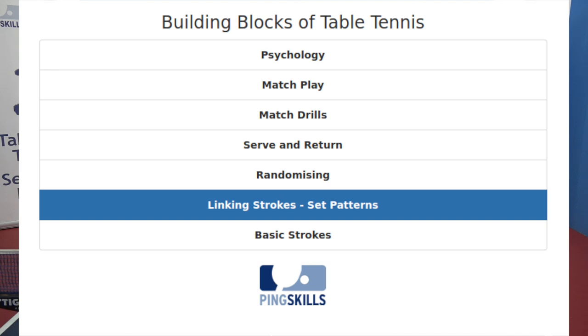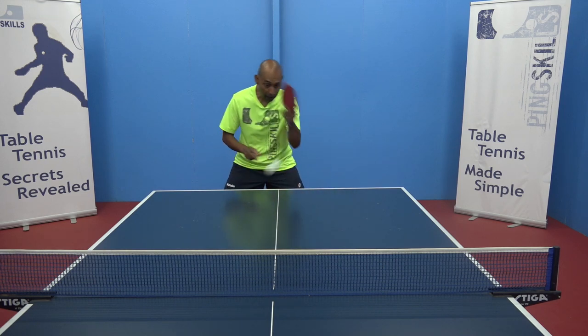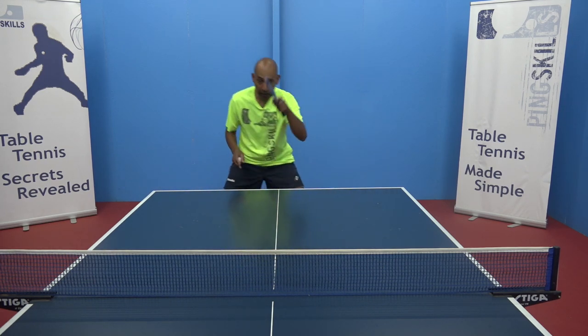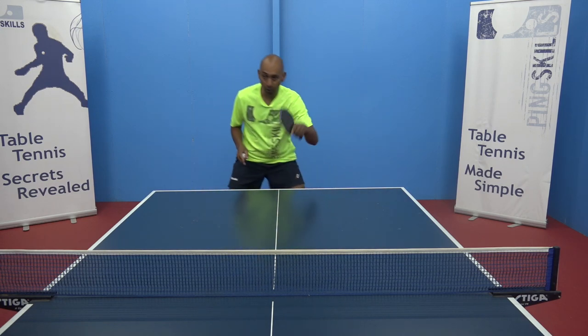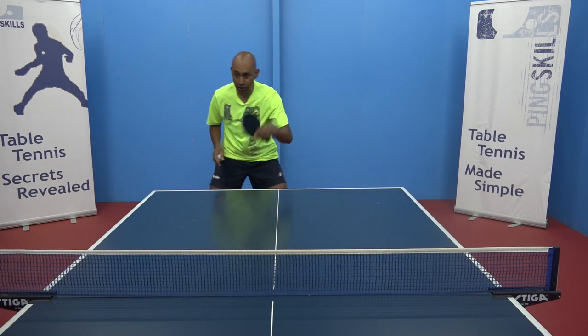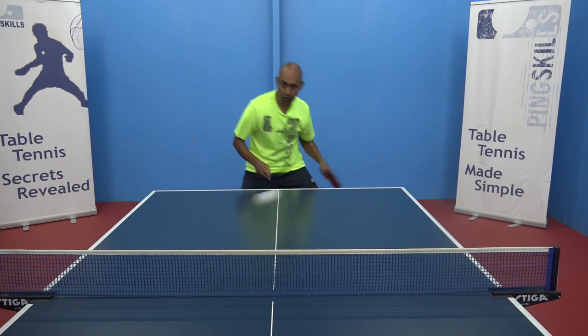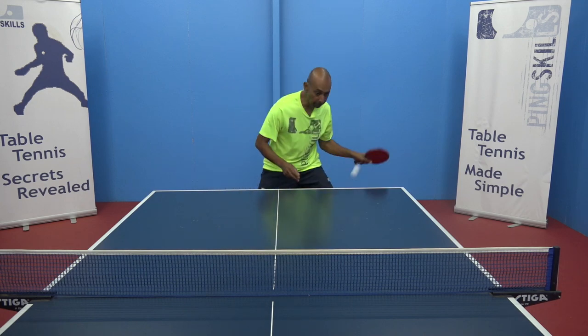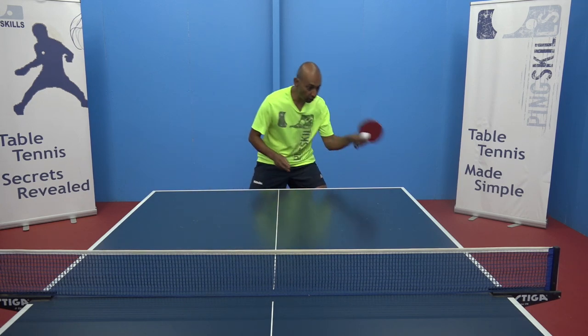Building Block 2 is about linking those basic strokes together. We're talking about some basic linking of a forehand and a backhand. This is important because in a game situation we don't play just one stroke at a time. It's about moving and playing those strokes correctly.